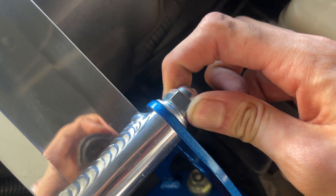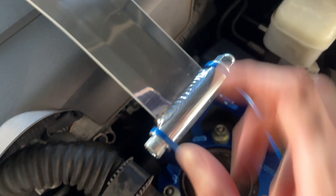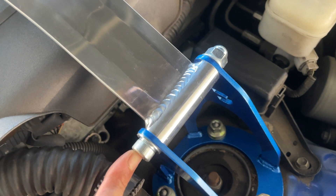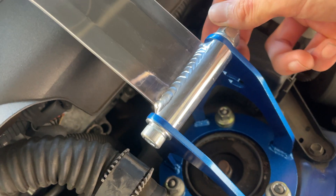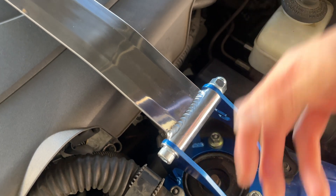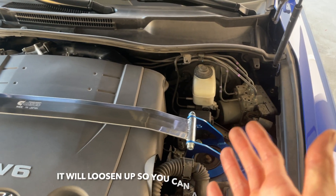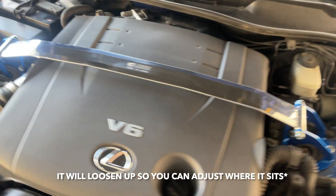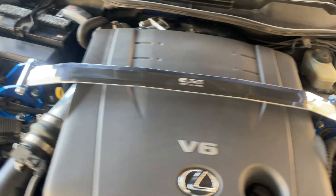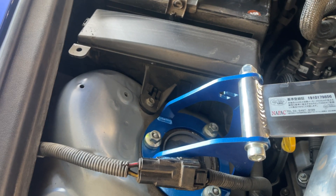Torque it to 49 foot-pounds and this bar will not come loose. The way it ships, it comes apart flat, so you will need an 8mm hex. I believe this is a 17 millimeter and this is a 14 millimeter bolt. You just stick the hex in here, put a socket on one side, break them loose, set it into place where you want it, and then just install it. Let me know what you guys think.